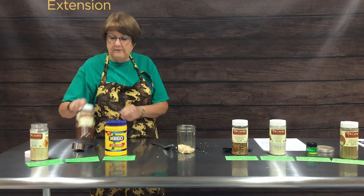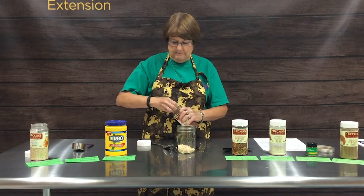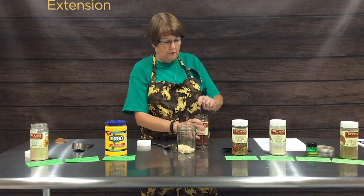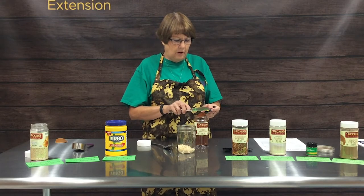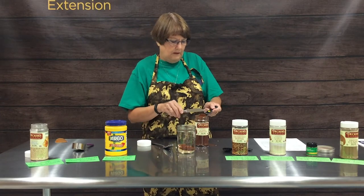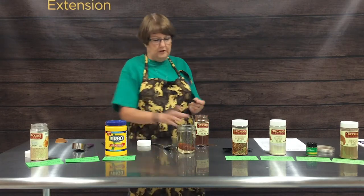Our next ingredient is two tablespoons of chili powder. These come sealed for their best storage at the store, so once you open them up you just need to make sure you always put the lid back on tightly and store them again in a cool, dark, dry place. So there's our two tablespoons of chili powder.